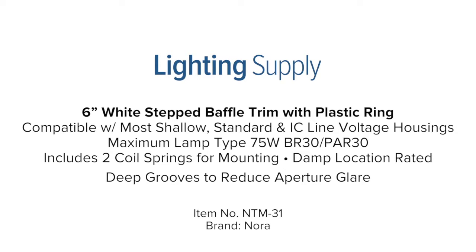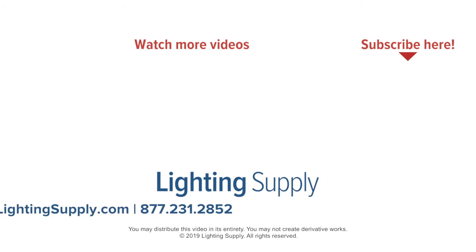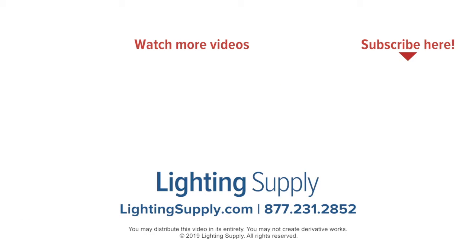You can buy this and hundreds of thousands of other products at LightingSupply.com. If you found this video helpful, be sure to hit the like button below and subscribe to our channel for new videos every week.